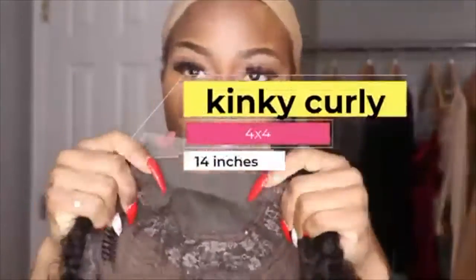Hi everyone, welcome back to my channel! In today's video I'm going to be working with this amazing company Bly Hair. They sent me this curly, beautiful hair — as you guys can see.